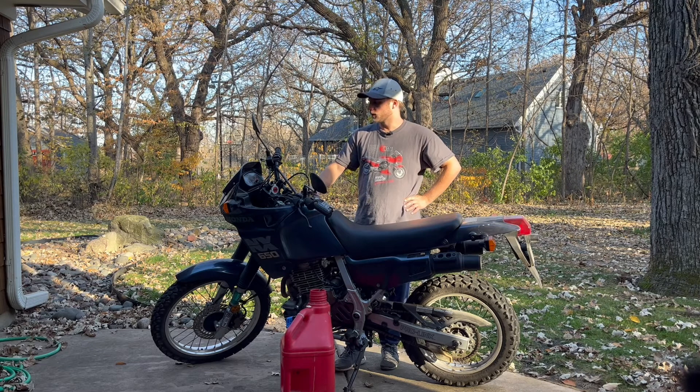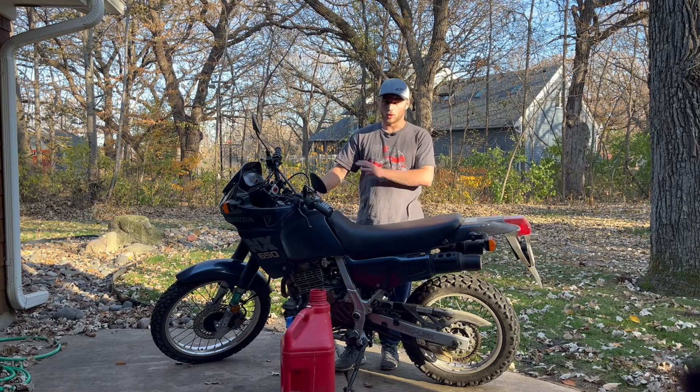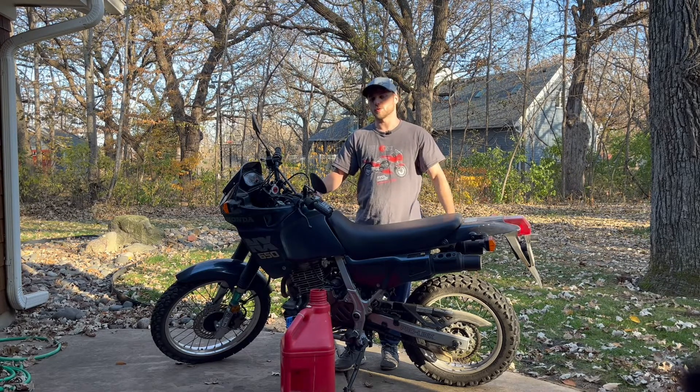Today we're taking a big dive. We're going to drain our fuel system. We've got our single cylinder, single carburetor Honda NX650. We're going to be draining all the gasoline out of this motorcycle in preparation for winter storage.